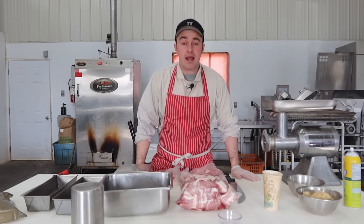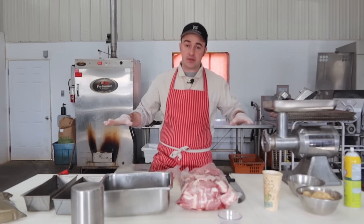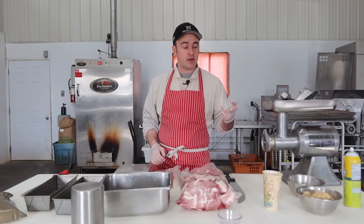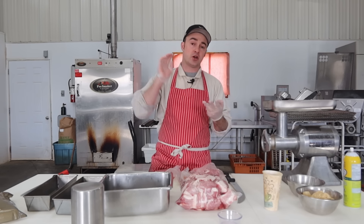Hello and welcome to the meat shop. Today we're making formed ham. It's a super easy thing to make. They're 10 times better than the commercially made ones you get from the deli at the supermarket, and you're going to save a whole bunch of money making them at home.